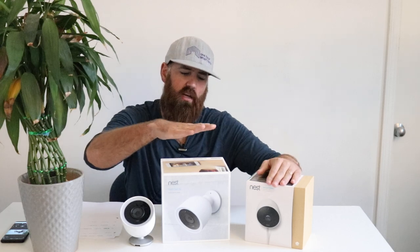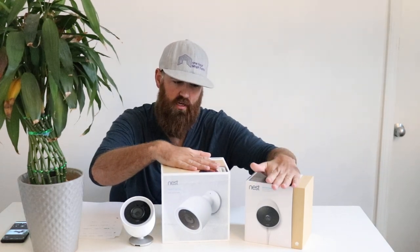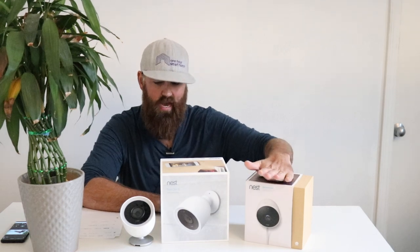These are actually way more similar than you might think, but the Nest IQ has a higher price point than the Nest Outdoor camera. There are a couple of features that the Nest IQ has that the Nest Outdoor does not have.